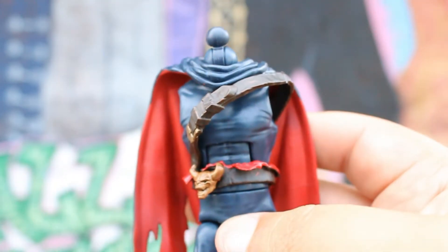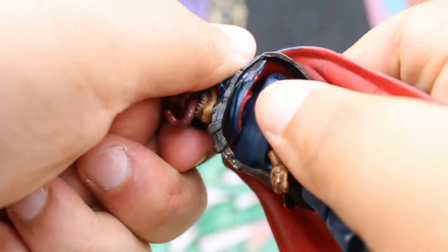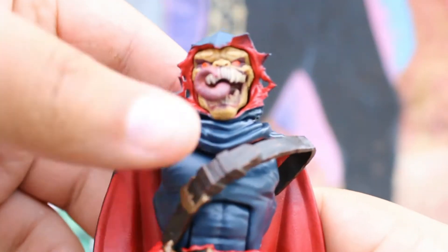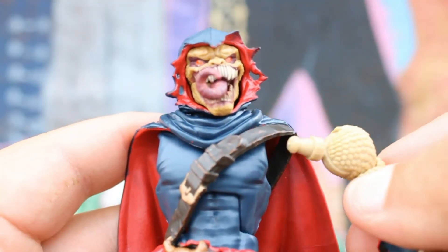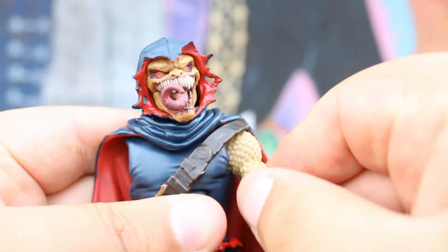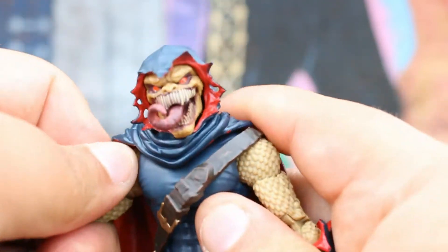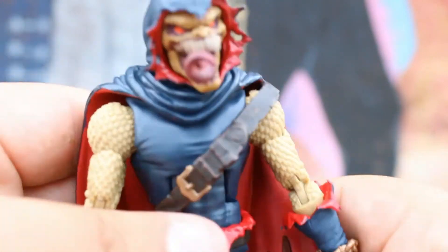Let's start with the body and put on the Demon Goblin head. It didn't fully pop in, but it's in. Let's pop in the right hand — perfect. And then let's pop in the left hand — perfect.